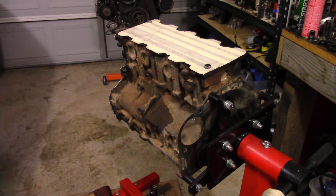Alright, so the front of the block is clean. I'm just going to get started and get this other side all nice and clean, that way we can move on and get it painted, get all the other parts clean, get the head set up, and we'll be on our way to assembly soon enough.